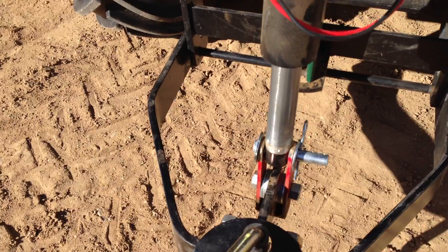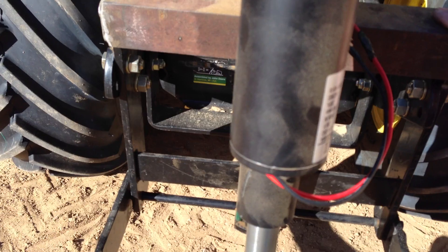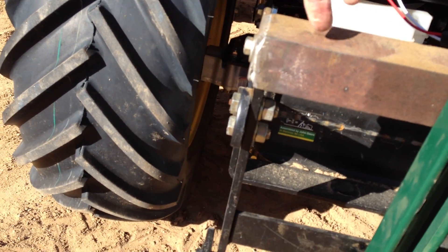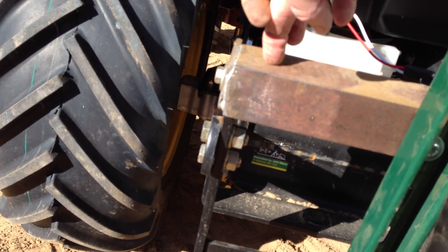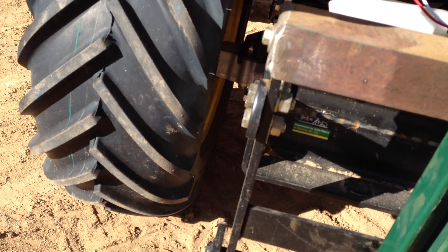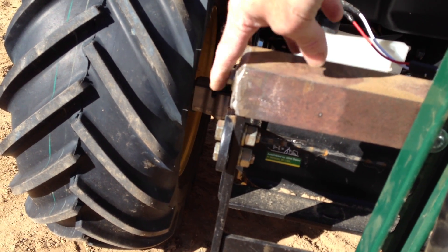A real simple project. A person could actually get by with buying some 90-degree brackets, drilling a hole up top, and supporting it through the sleeve hitch arm — that'll support this piece if you don't have access to a welder.